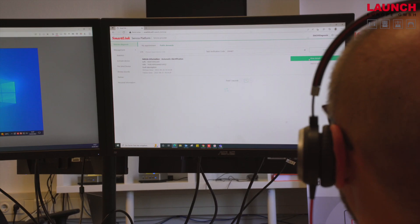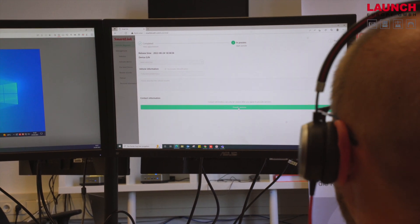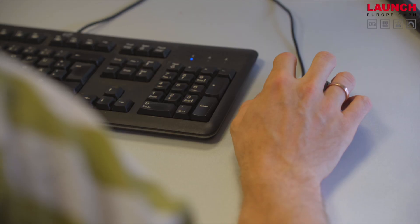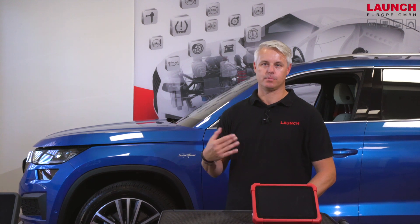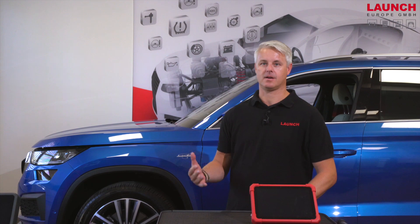Now I'm here with the remote diagnostic service team. We have connected over the SmartLink platform with the car and identified the vehicle identification number. The remote diagnosis team is now connected with the car and has the opportunity to offer different services.